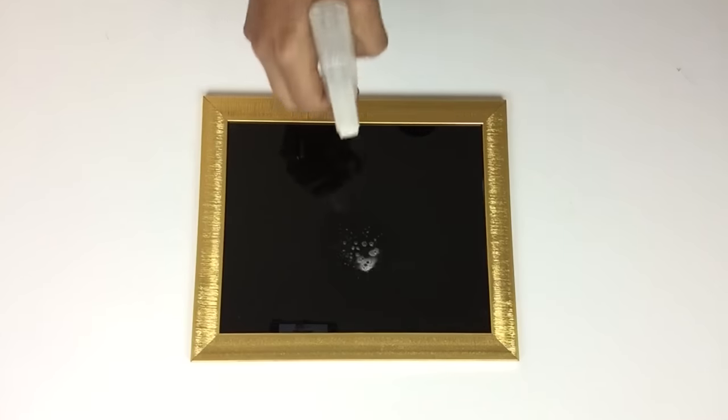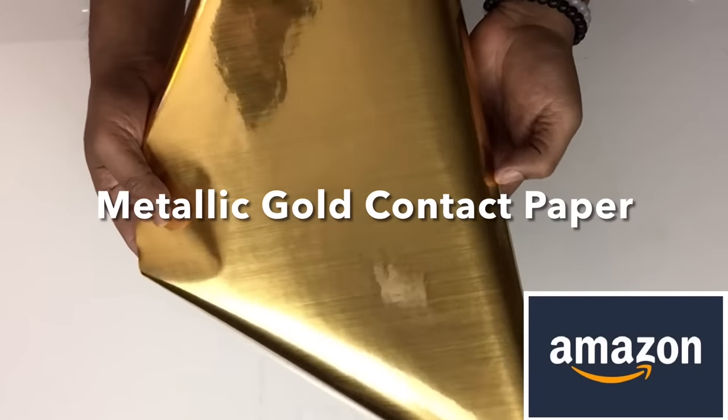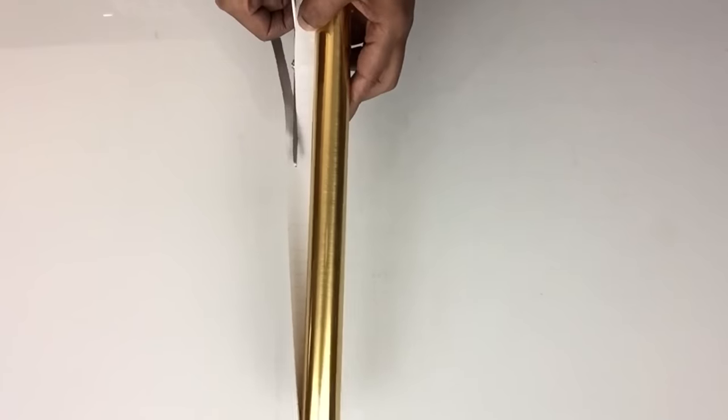Before I apply anything on the glass, I'll be cleaning them with window cleaner. Next, I'll be using metallic gold contact paper and I'll be cutting them into single strips a quarter inch wide.